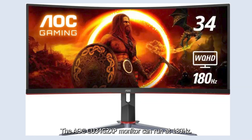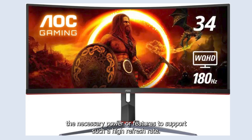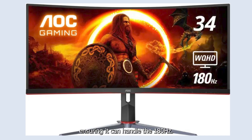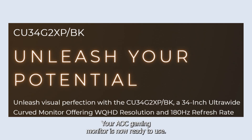The AOC CU34G2XP monitor can run at 180Hz, but not all graphics cards are capable. Older or lower-end graphics cards may not have the necessary power or features to support such a high refresh rate. It is recommended to check the specs of your graphics card to ensure it can handle 180Hz. And there you have it — your AOC gaming monitor is now ready to use.